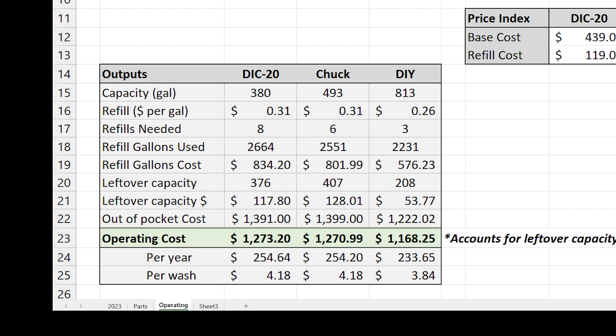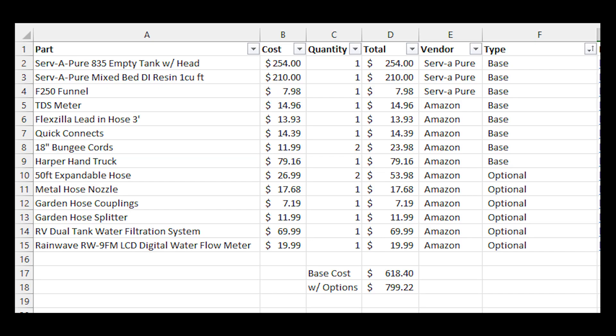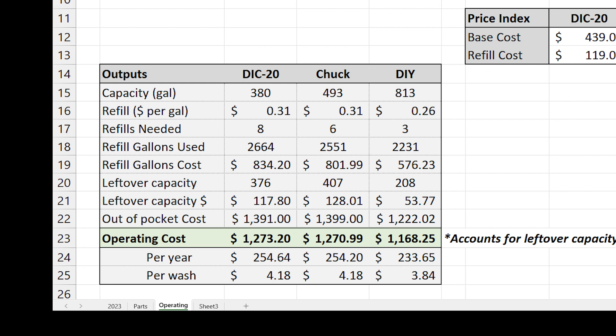What's interesting is that when I built this system two years ago, the economics were a bit different. The do-it-yourself components have increased in cost like everything else. The base cost of this setup in 2023 is just over $600, so it's a bit more expensive compared to the ready-to-go kits, but you do get a lot more capacity with the increased cost. The bottom line is the costs end up being very similar over time, but it's still slightly cheaper in the long run to run a do-it-yourself system.